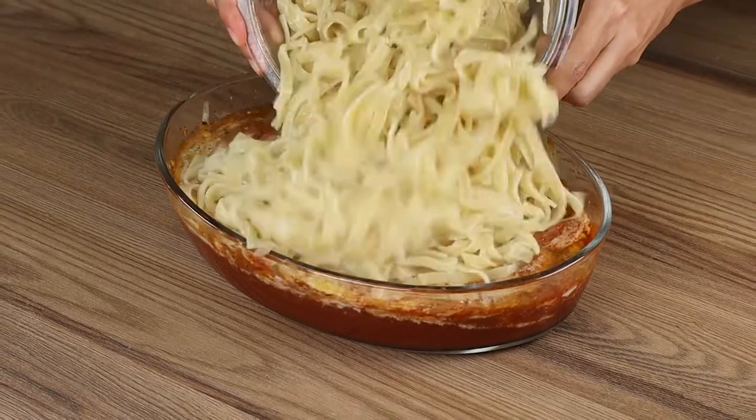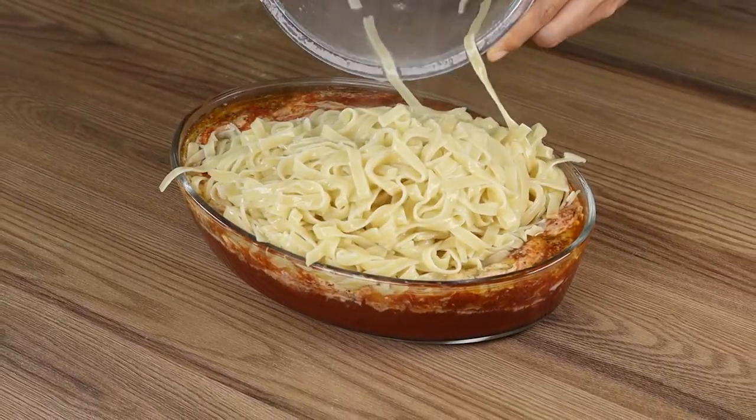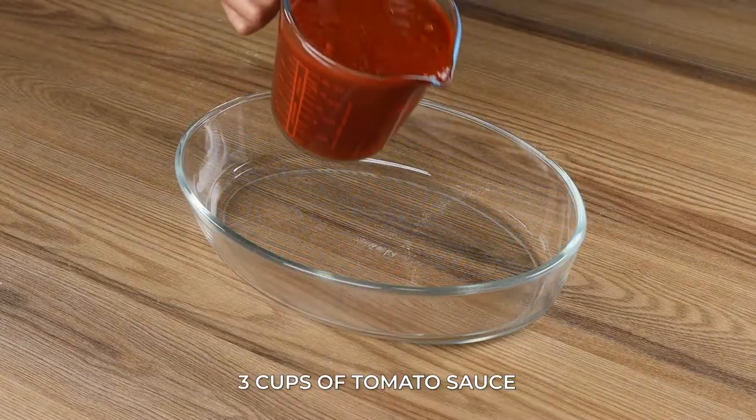At the moment, I only want to cook pasta this way. Super easy, quick to make, and creamy.